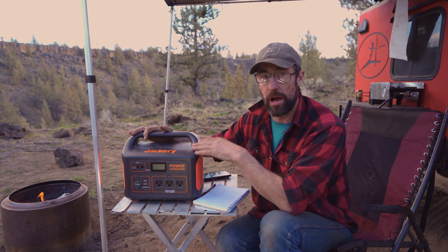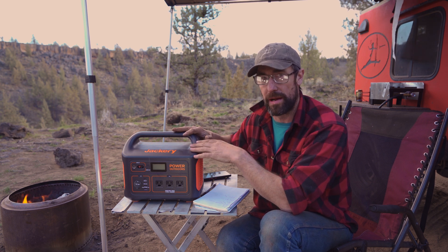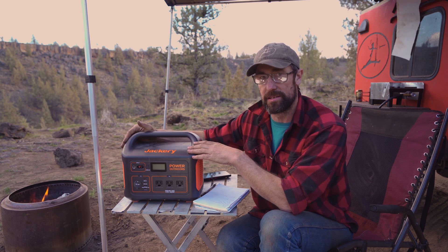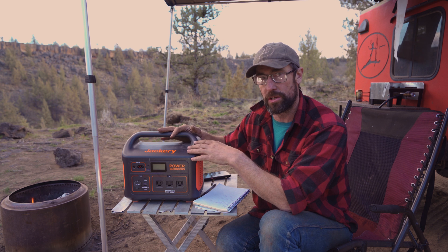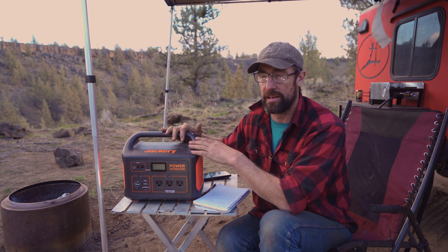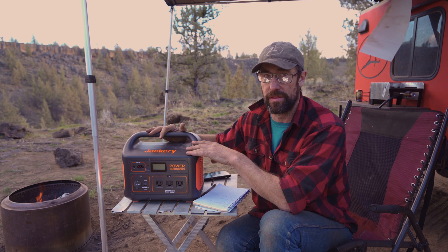I don't recommend charging this unit off your vehicle when it's not running, because it's just not good for your start battery to deeply discharge. Start batteries are not meant to be deeply discharged. I did see on another YouTube channel that testing showed this thing shuts off at 11.11 volts, so if you're charging off your start battery, it should leave you enough to start the vehicle. But at that point you're running near the bottom of the barrel, and in a really cold environment you could find yourself unable to restart. So again, I would only charge it when the vehicle is running.